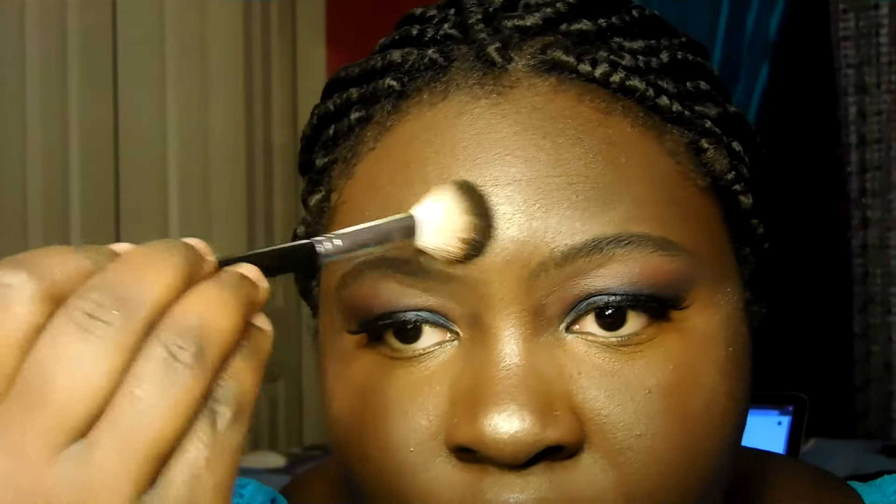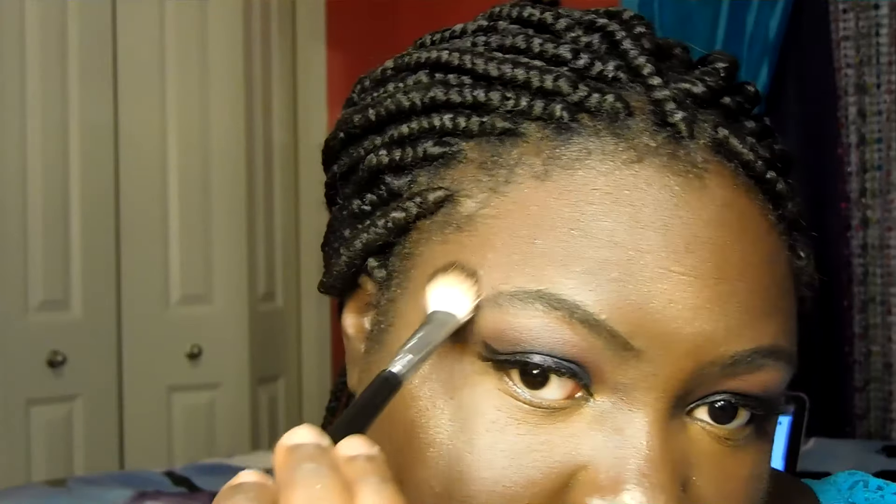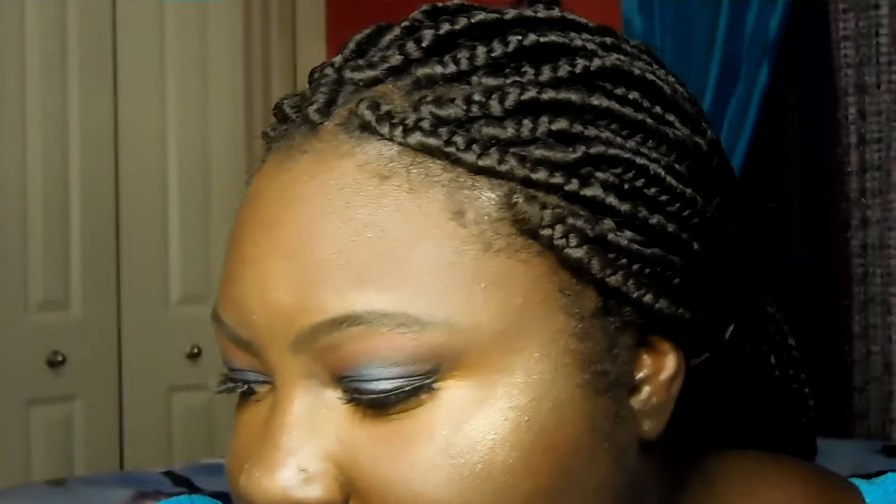I'm going in with my forehead highlight — I don't usually do that but since this is a more subtle look I can't use Trophy Wife there, it would be too much. I'm going in with my brush just to blend that out a bit. This is the look, guys. I hope you enjoyed.